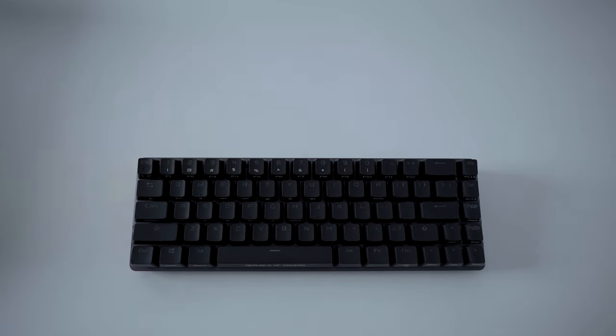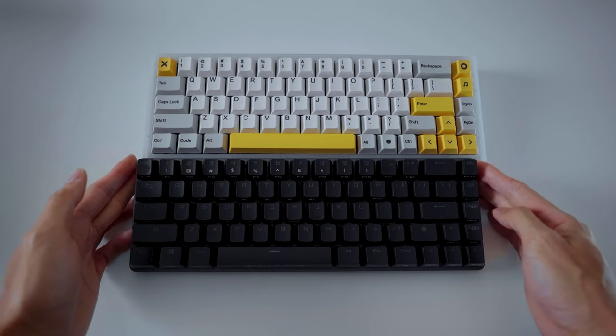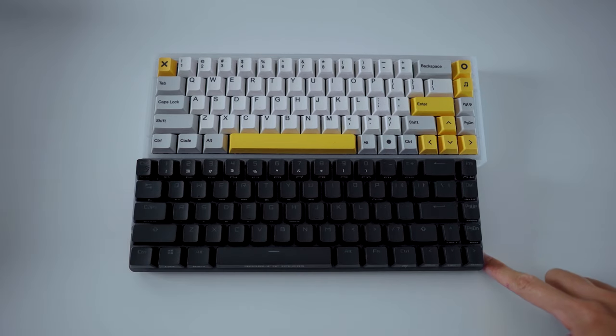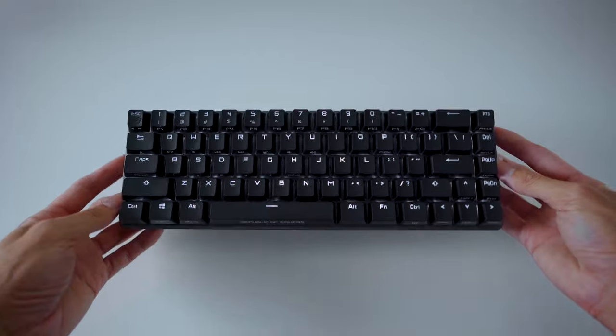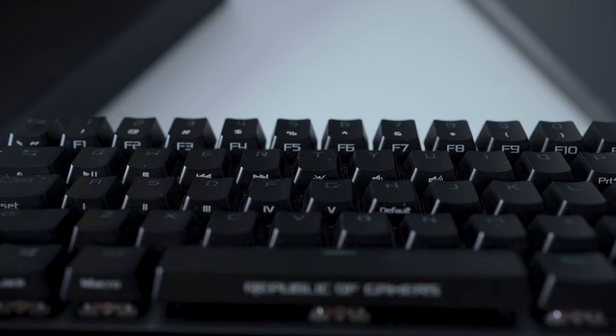Even though this is a 65% form factor keyboard, the physical dimensions are closer to that of a 60% keyboard. One thing to note: the spacebar is also a 5.5 units long spacebar, which will make it hard for you to replace keycaps if you're looking to buy aftermarket ones.